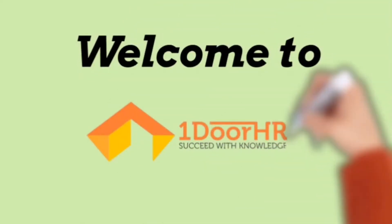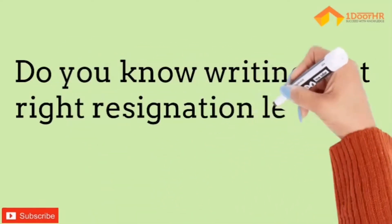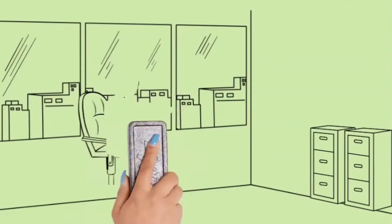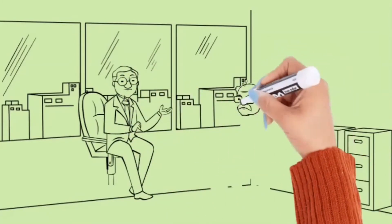Hi and welcome back. Do you know writing that resignation letter is also an art, and it has to be done in a very fine way? But before mailing it, try to always discuss and inform your immediate manager in advance about your resignation, so that the resignation does not come out as a shock to him and he is prepared for your email.